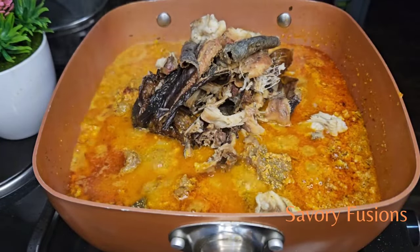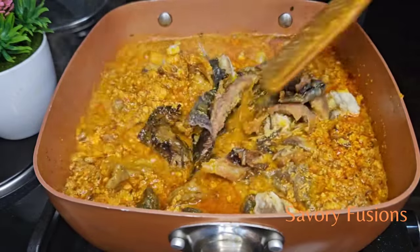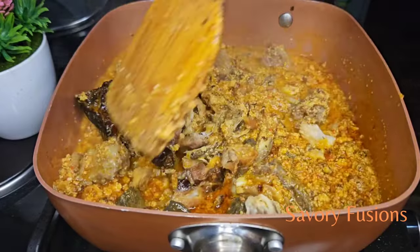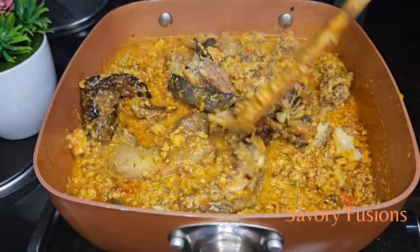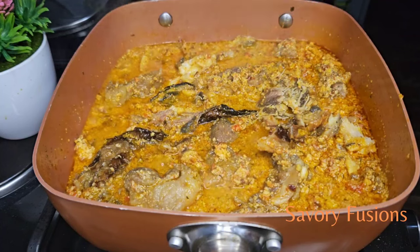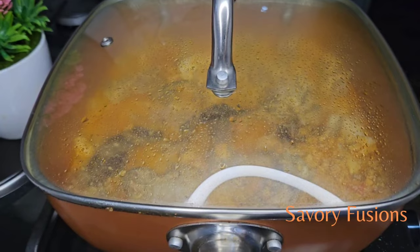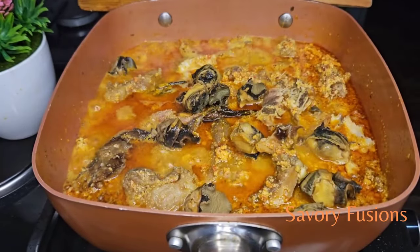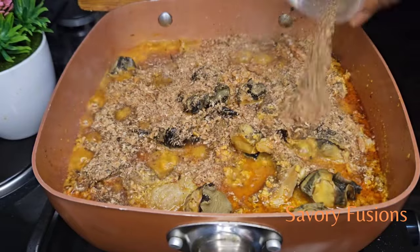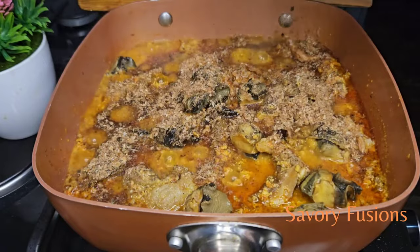Cover it for 8 to 10 minutes, before adding some crayfish and a little bit of uzusa leaf. If you notice, I'm not adding any salt or seasoning because I already added salt at the beginning with the palm oil. So right now this soup doesn't need any more seasoning — just the crayfish is just fine.